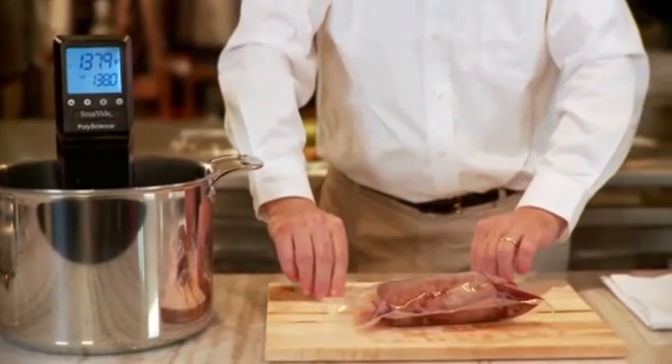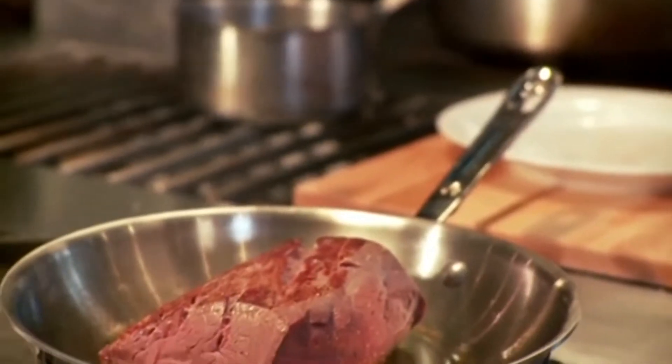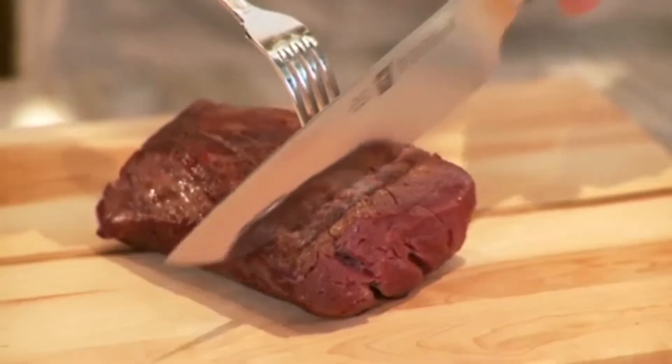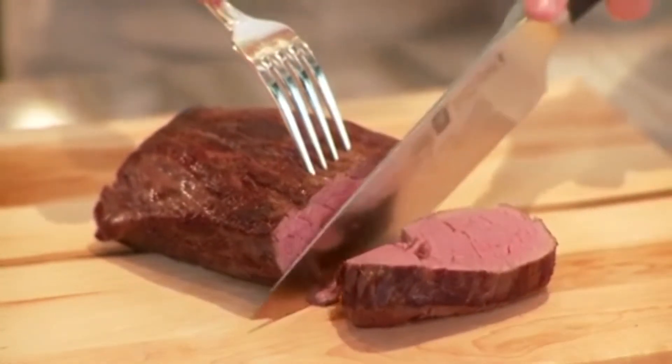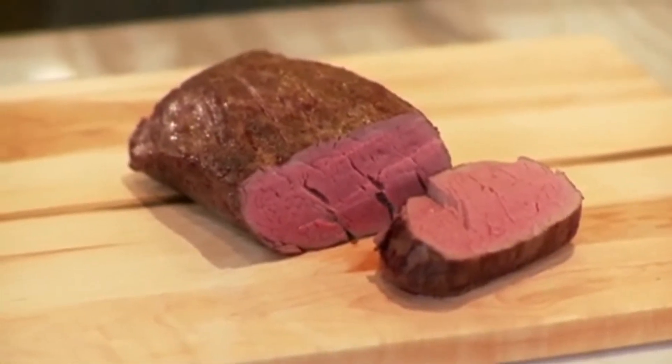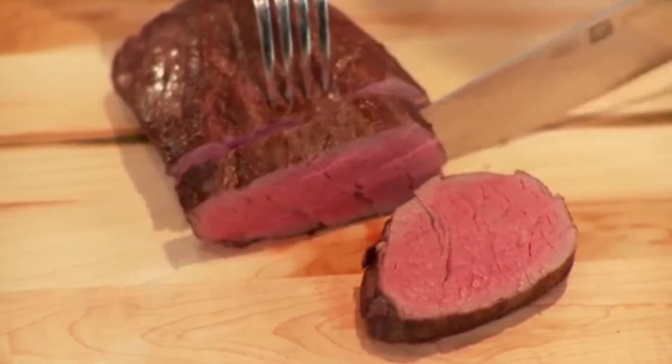Once it is cooked, remove it from the bag and sear quickly on both sides to give it a crust. And when I cut it, you'll see the perfect doneness and uniformity — there are no overcooked or undercooked parts. You can see the moist and tender texture.